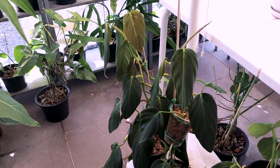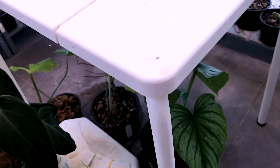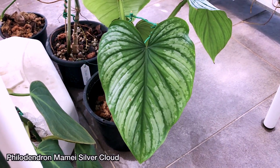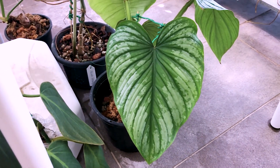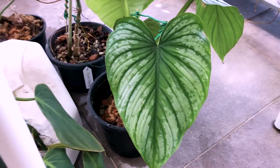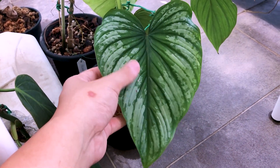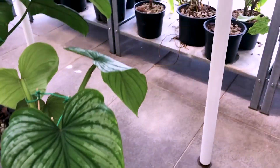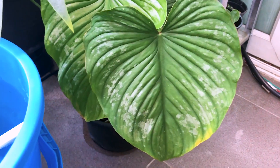Over here is my Philodendron Gigas. And this one is supposedly a Mamei Silver Cloud — the seller doesn't know the exact ID and neither do I, but my friend told me it's a Silver Cloud because of the huge dense patch of silver variegation that you can see, which is much more prominent compared to a normal Mamei.